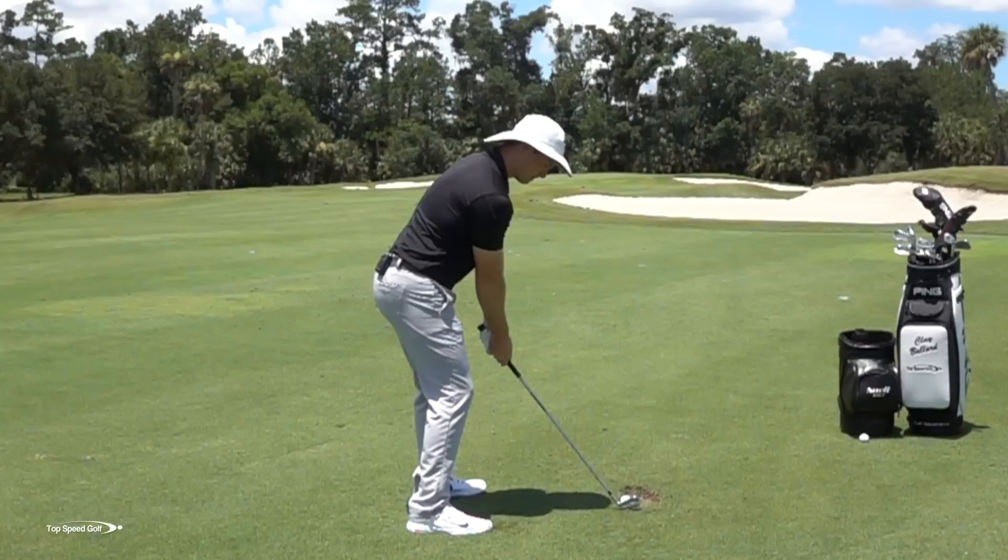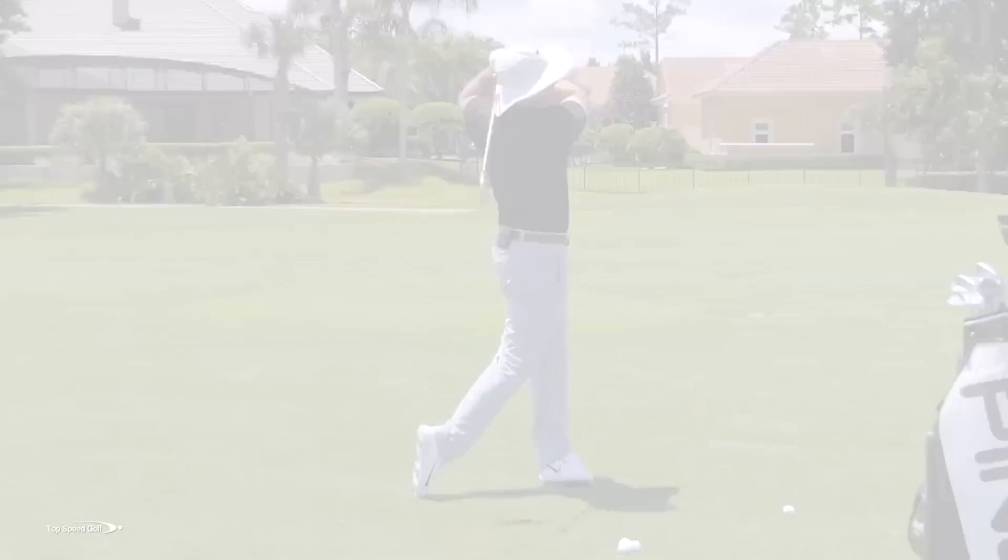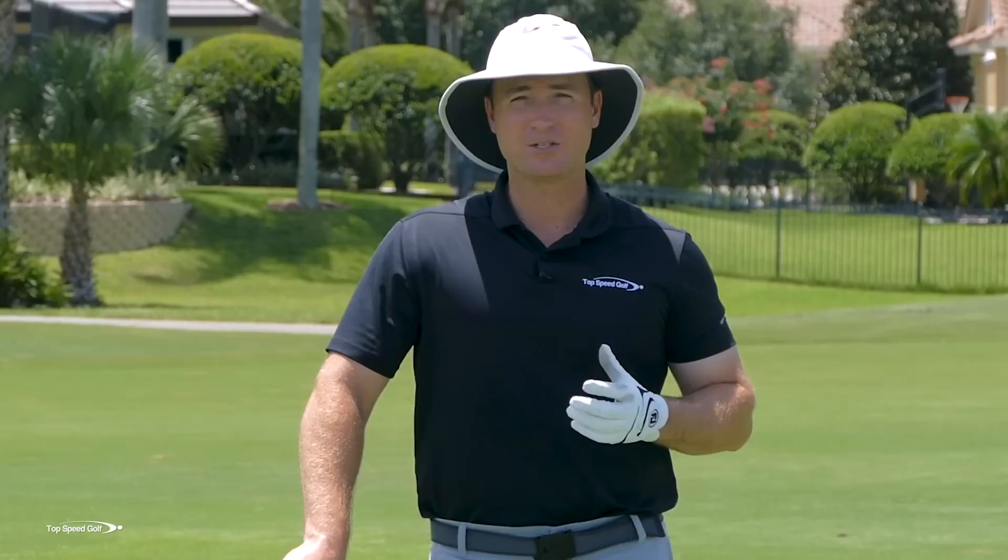I've got an awesome video for you today. We're going to talk about how you can step over an iron shot and be completely confident you're going to hit the ball solid — not chunk it, not thin it, not go way right or left. You're going to make really crisp, clean contact. We'll go over three of the most important things to do that, and it all starts with covering the ball.